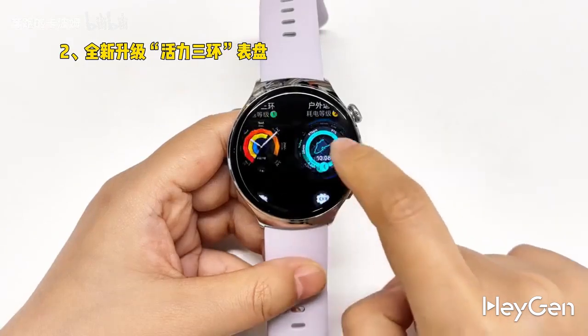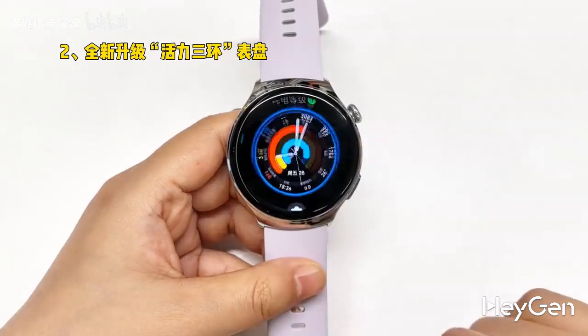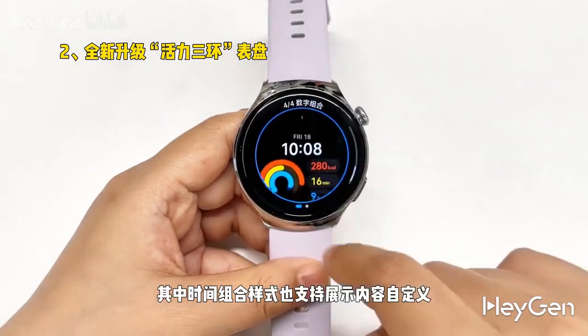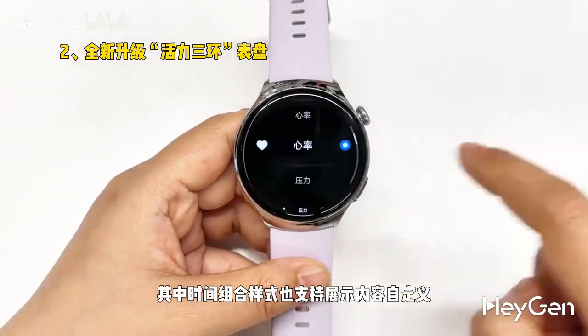Two, new upgraded dynamic three-ring dial. Long press the dial to customize — you can freely switch between four dial styles, among which the time combination style also supports display content customization.